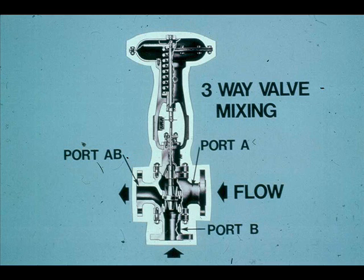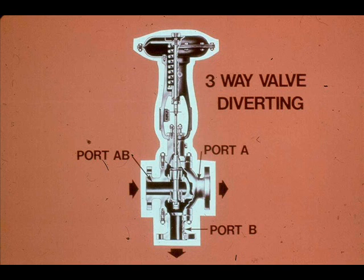Three-way valves are used for mixing or diverting services. This valve is mixing ports A and B to yield mixture AB. This valve is diverting AB to either port A or B. A three-way valve proportions rather than throttles the flow.